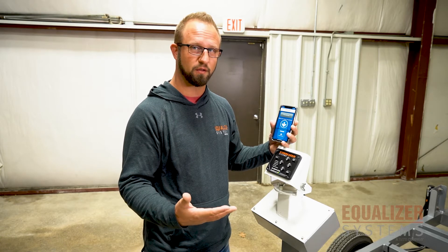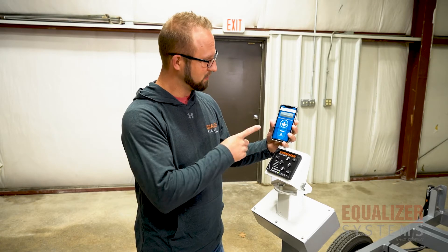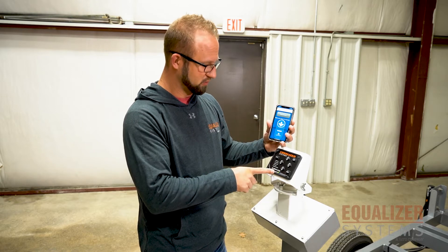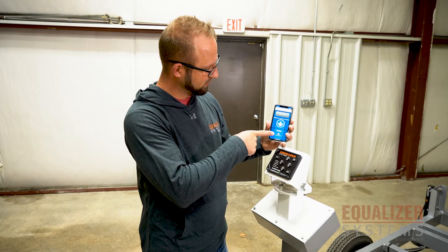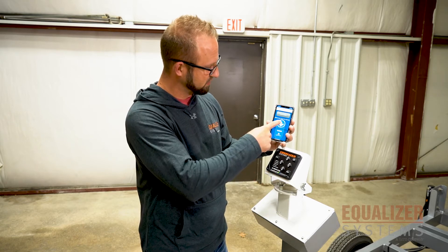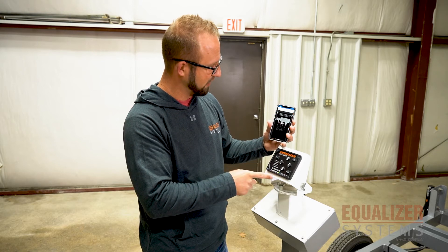Once you've got that downloaded and you open your app, the first thing it's going to want you to do is pair your phone to your controller. What you'll look for is at the bottom of the screen there's a code that identifies your controller, and you're simply going to drag down into it and connect.